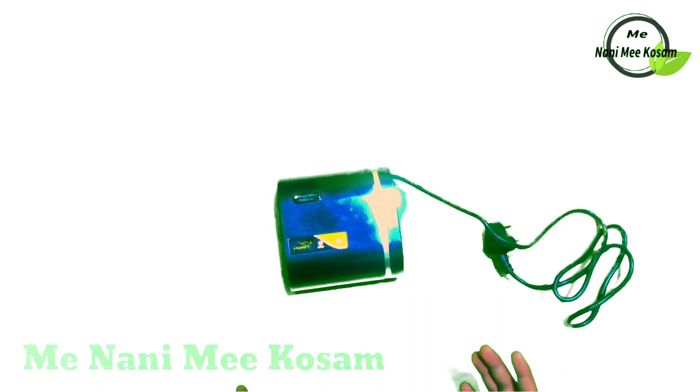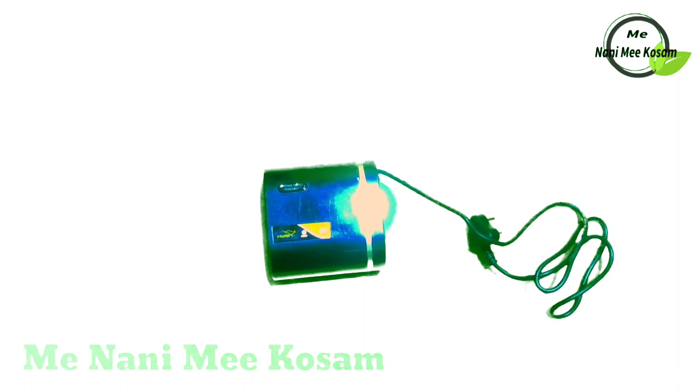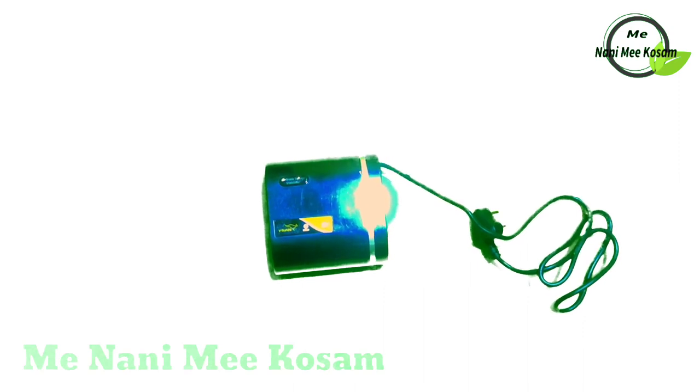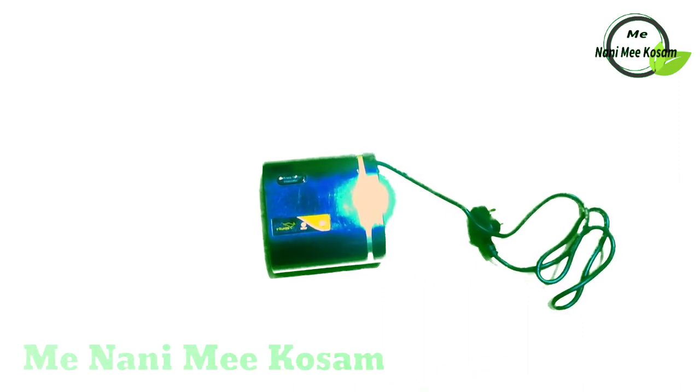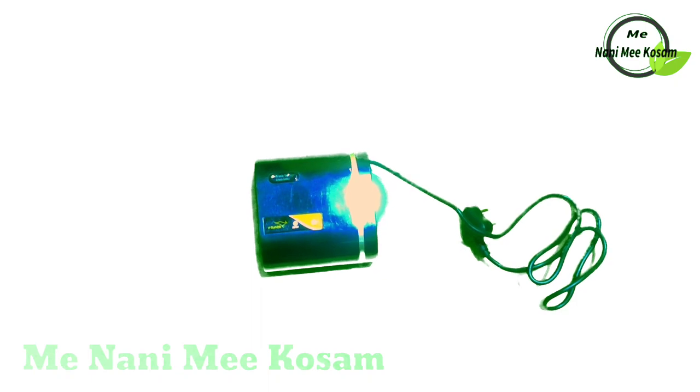This is the mini stabilizer unboxing video. This stabilizer is very useful. If you have a 32-inch LED TV, you can use a stabilizer. Even if you don't have one, I suggest you get a very good stabilizer. This video is useful. If you are using this product, there is a link in the description of this video. Please like, share, and subscribe. Thank you friends, have a nice day.